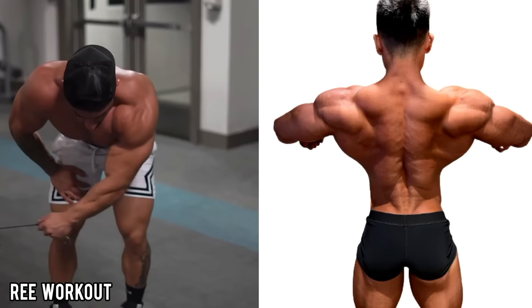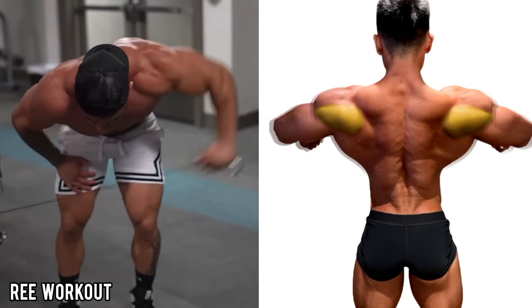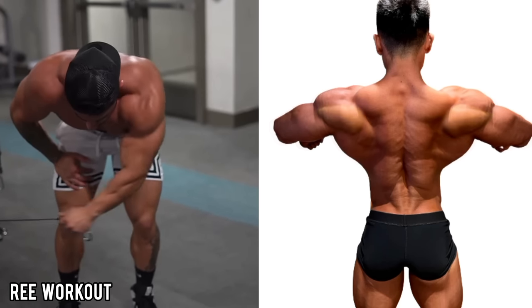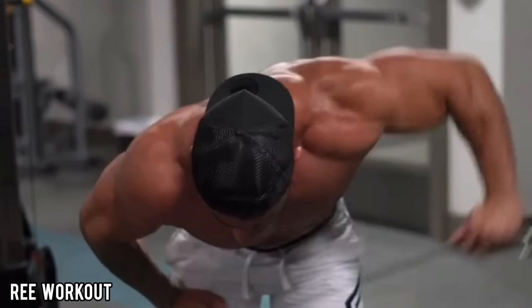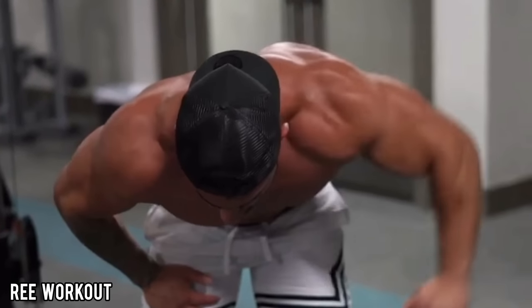Bent Over Single Arm Cable Rear Delt Fly: This unilateral version makes it possible to raise your hand higher and get a longer stretch at the bottom, thereby generating more work for the rear delt. Stabilize your torso by resting your free hand on a surface for support.